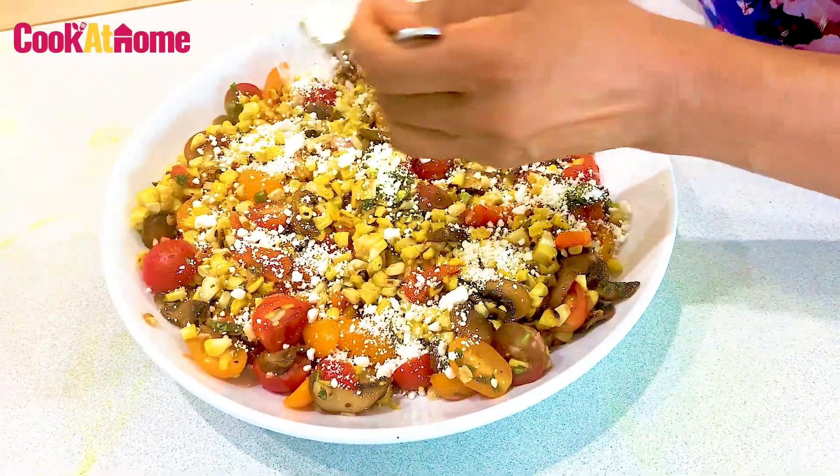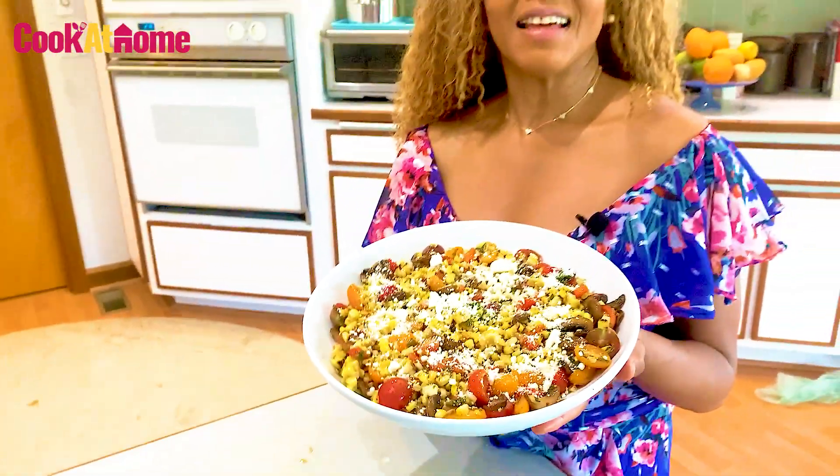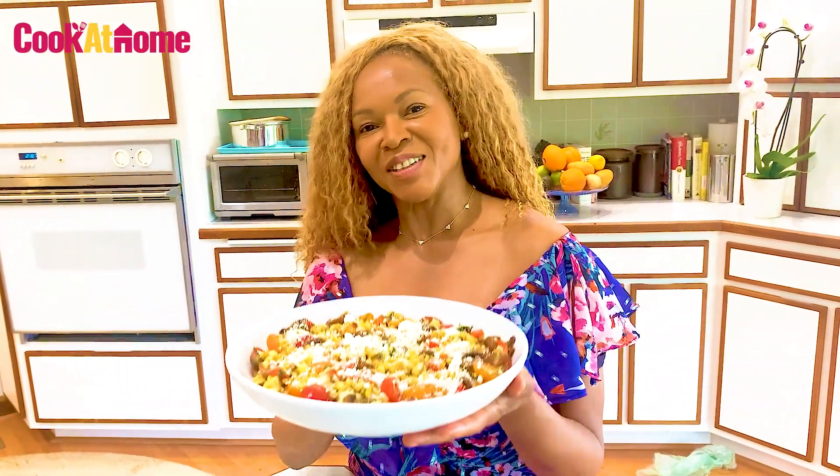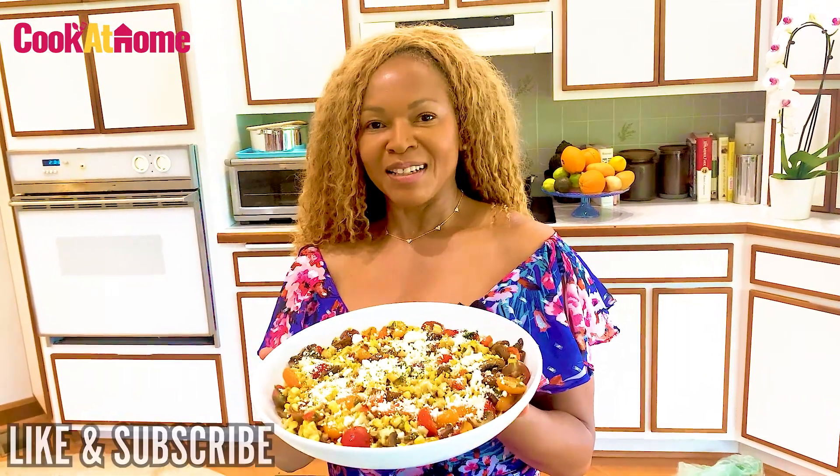So, there you have it — the perfect summer salad. Enjoy. Buen appétit. Remember to subscribe to Cook at H&M TV.